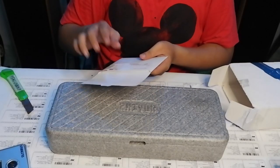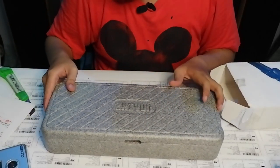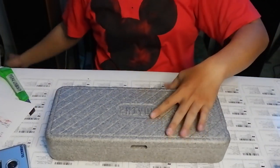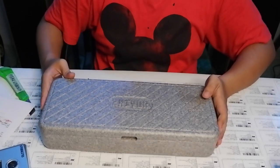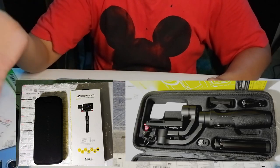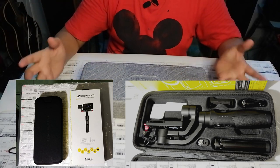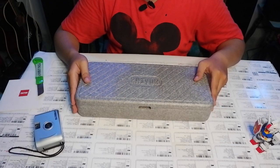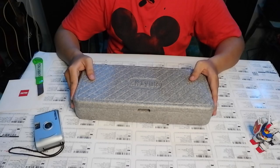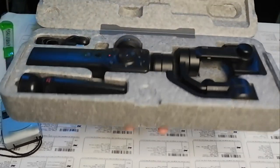For your information, I bought this second-hand at a price of 750,000. I sold back my B-Steady Multi for 700,000 and switched to this. Based on reviews, the Zhiyun Smooth 4 is really cool, so let's see if it's as good as they say.